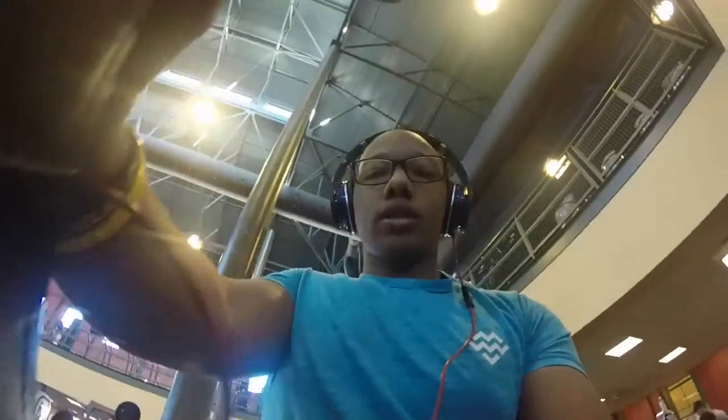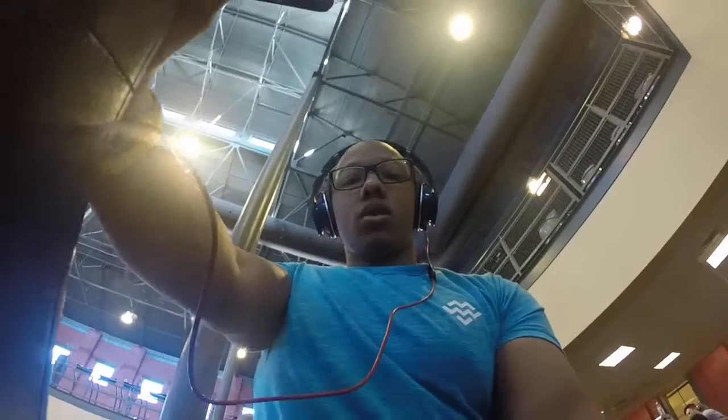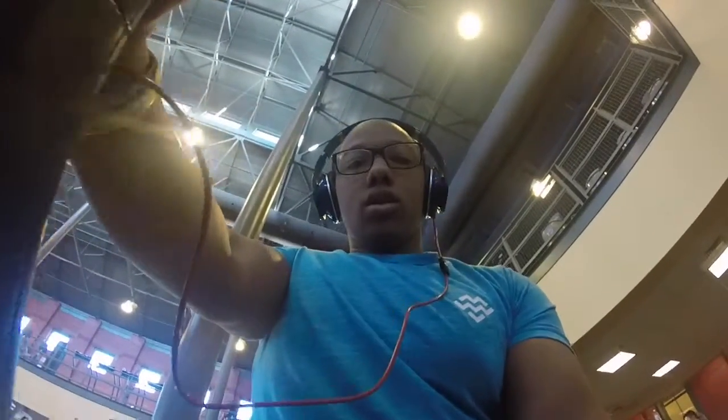Four sets here. I'm gonna kill it with 10 to 10, 8 to 10, 8 to 15, 10 to 15 reps. Let's get it.